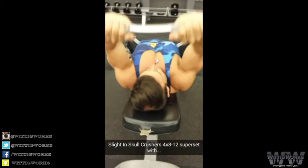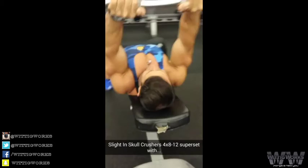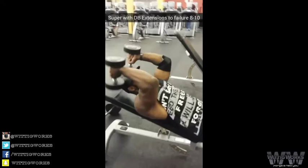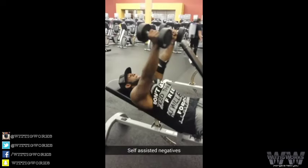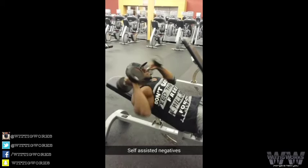Now we're going to hit a nice little superset of slight incline skull crushers, supersetted with dumbbell extensions. Supersetting it with lying dumbbell extensions just to finish off the triceps. These are painful by this point — look at him, he's suffering. Here we go with some self-assisted negatives, pressing it up, taking the negatives super slow. He's going to get three of these. Press it back up, one more.